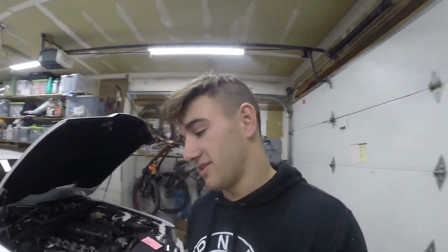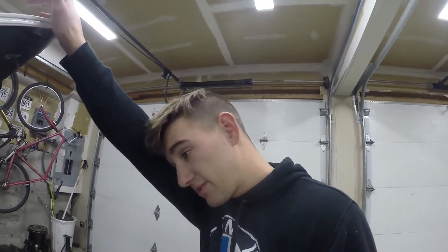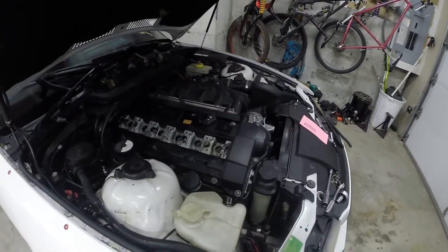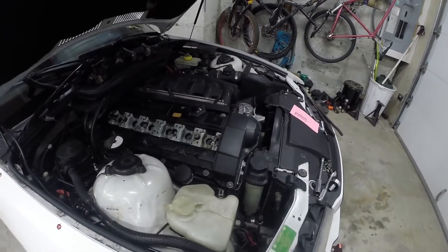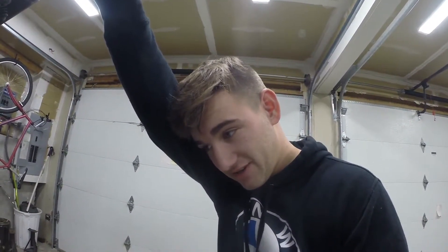So the engine is going to be coming out of the car. We're not going to be touching this car for the next two weeks probably, because of exams and stuff. But by the time this video goes out we'll probably be working on it, so who knows — next video might even be me working on this car. Engine's coming out. First time building an engine, I guess I messed it up. That kind of sucks.